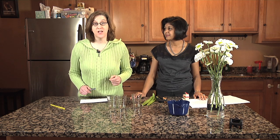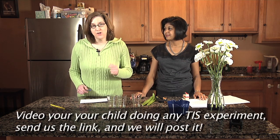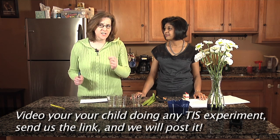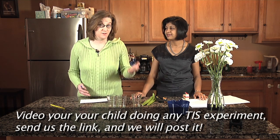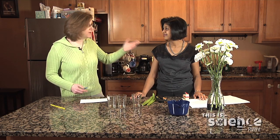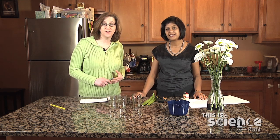Hello and welcome to April's edition of This is Science, ChicagoParent.com's monthly series in which we do a science experiment or demonstration that you can do at home with your kids. I'm Carrie Kaufman, and today we're going to learn about the concepts of transpiration and cohesion. We're here with Richa Betty, who is a PhD from the University of Illinois Chicago, a research scientist at one of the pharmaceutical companies here, and she's a mother of two, very excited about teaching kids science.